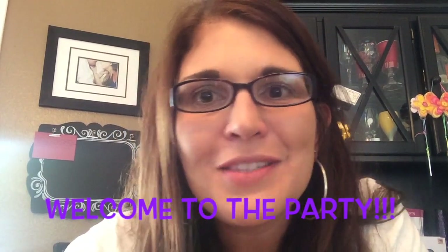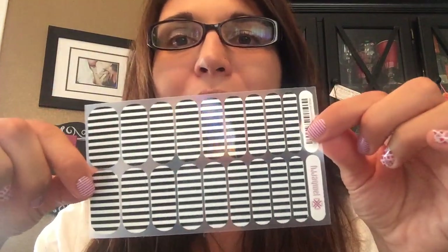Hi ladies, welcome to the party — we are going to have so much fun this week! I am Brianna, your Jamberry Nails consultant. I wanted to show you ladies a little bit about our products, what they are, how they come, and all that good stuff before we dive into the party. So this is a sheet of nail wraps.